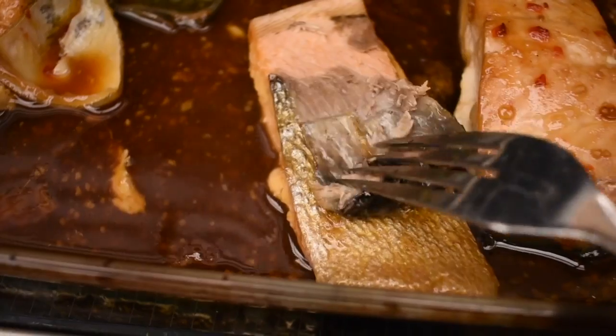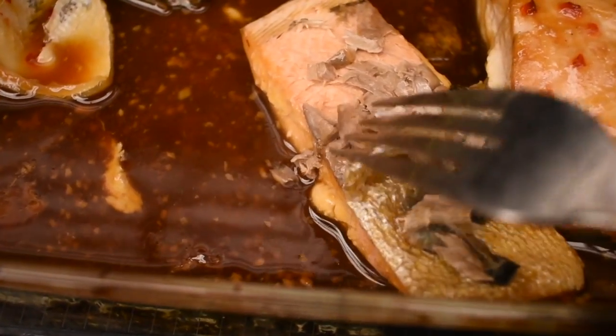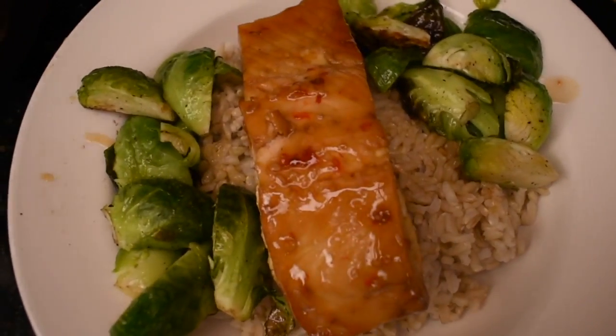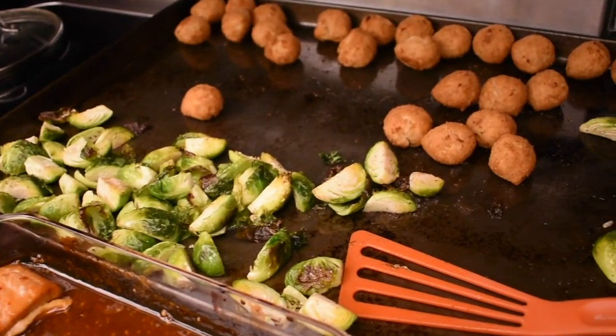If you're worried about the skin on the salmon, it just peels right off — you don't even have to worry about it. It peels off in one piece if the fish is cooked properly. I used to have them fillet it at the fish counter but it's totally not necessary. Doesn't that look good? Master chef here — somebody call Food Network!